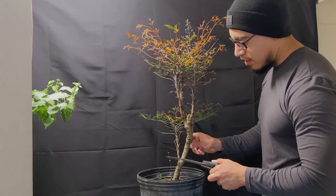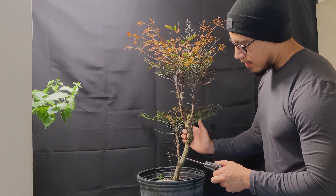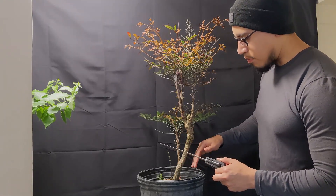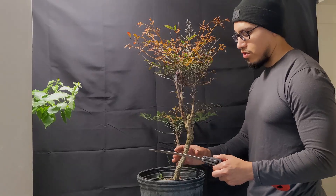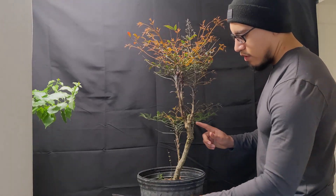I'm going to use a saw to cut a little bit into the wood, and that's going to allow for that bend. I'm going to add some paste here and wrap it with some raffia to make sure that it heals. First thing I want to do is get rid of some of this growth right here.